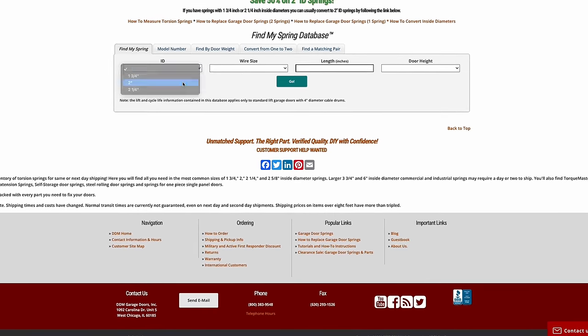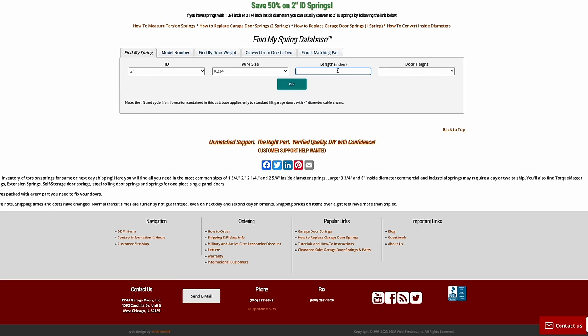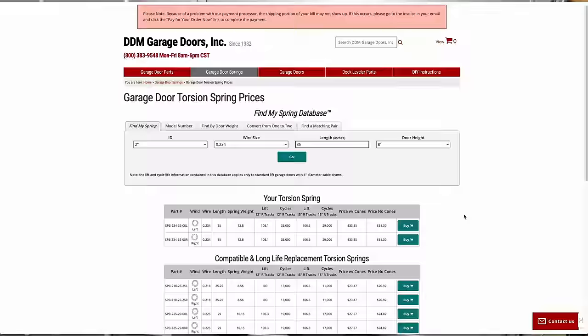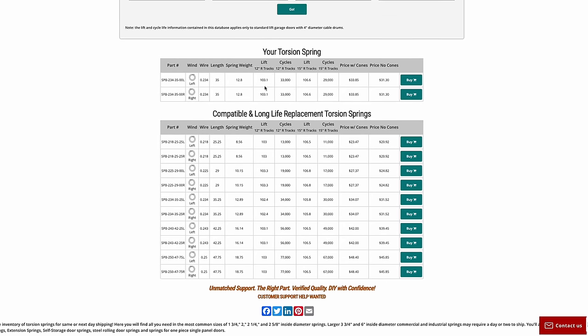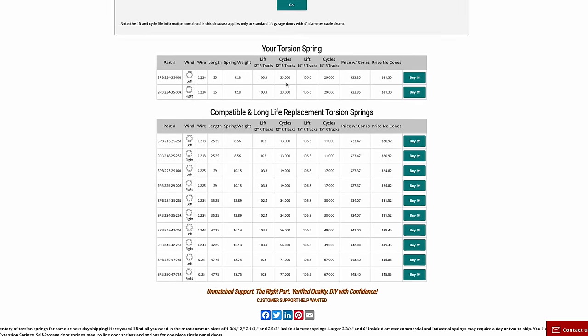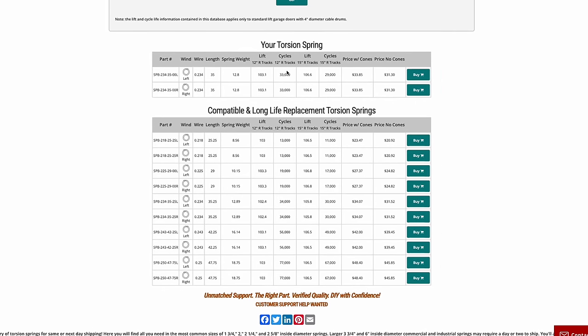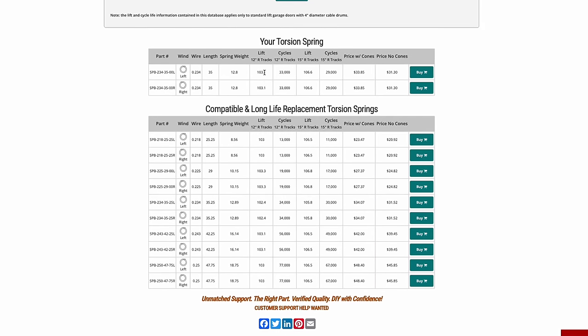Entering our values — inside diameter of 2 inches, wire size 0.234, length 35 inches, and door height 8 feet — I hit go and look what pops up. These are the exact torsion springs I have. It gives me all the information I need, including the lift: my wire, length, spring weight, and cycles. For 12-inch radius tracks, this one has 33,000 cycles with a lift of 103 pounds each — so two springs together are rated to lift 206 pounds, which is just over what I need.